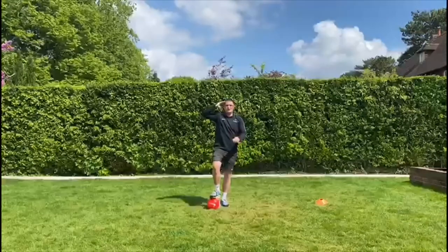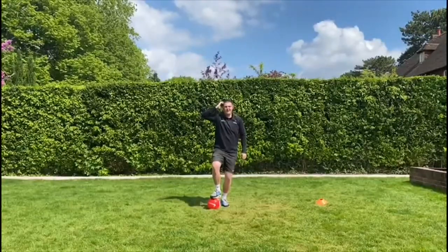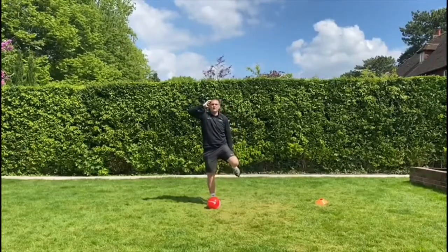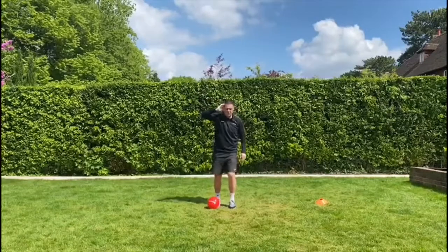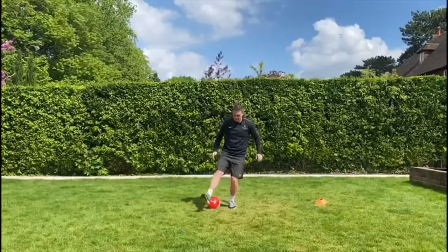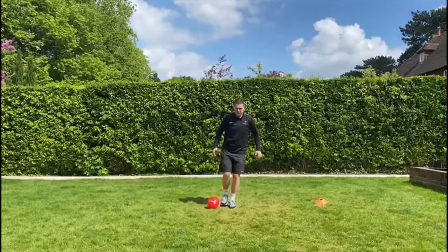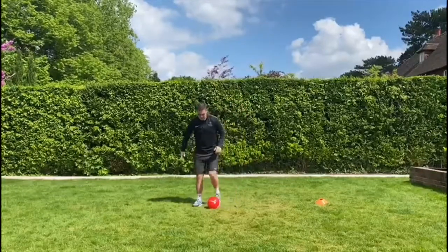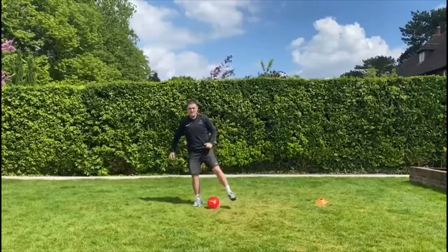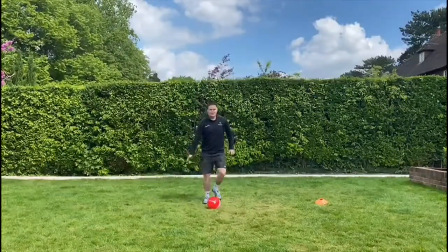Our next one is going to be Peg Leg Jim. Peg Leg Jim's only got one leg, so one leg stays on the floor and the other goes around the ball — like that. You might swap to your other foot and try going around the other way. Can you do four on each foot? Captain's Coming.